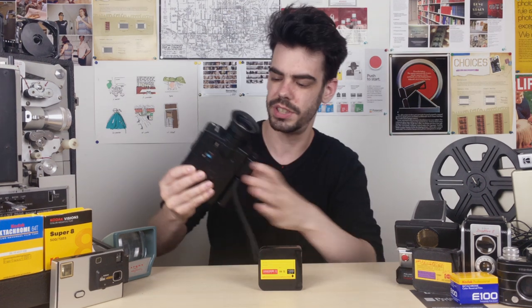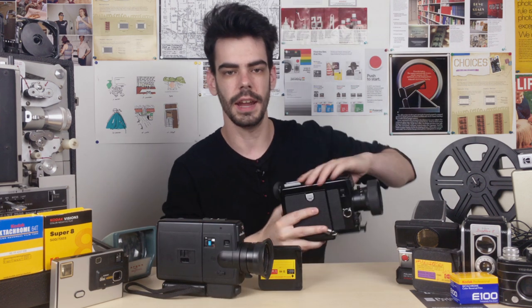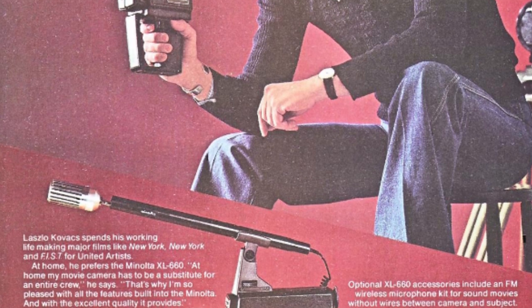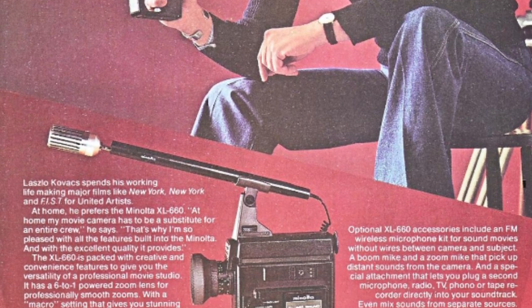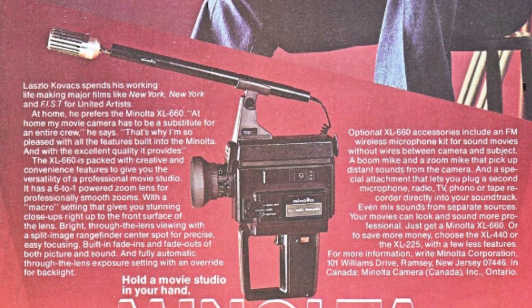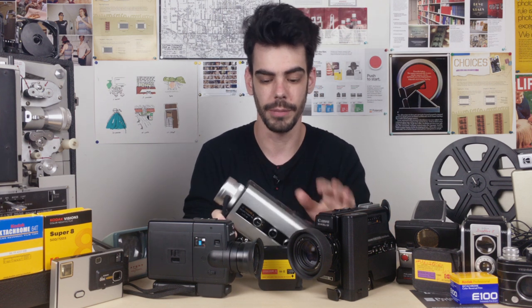Let's break it down into about three different types of Super 8 cameras. There are your standard cameras that just pop open from the side, there are your standard sound Super 8 cameras that also pop open from the side, and there are Super 8 cameras that are standard as well but load from the back of the camera as opposed to the side.